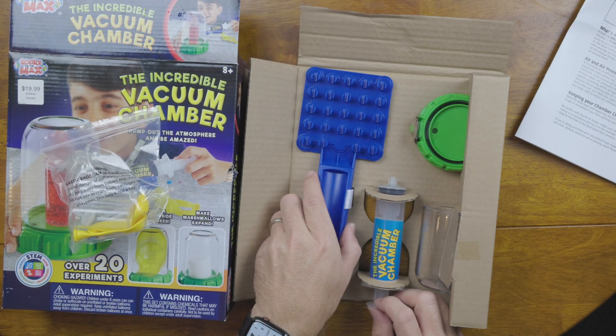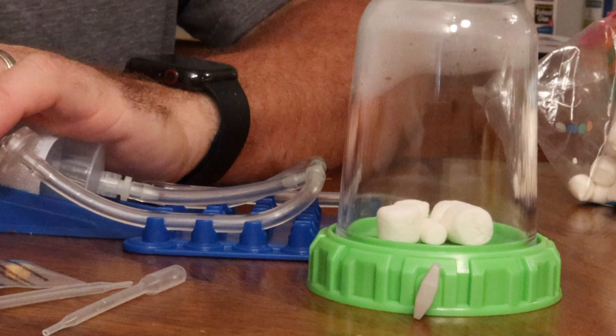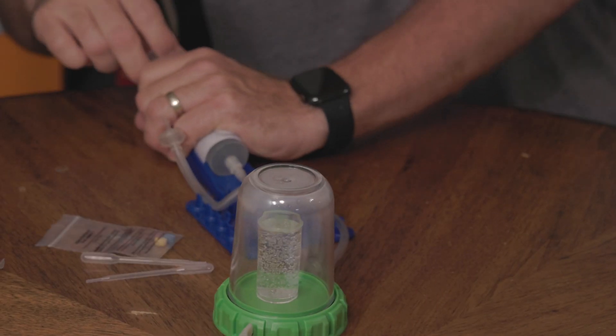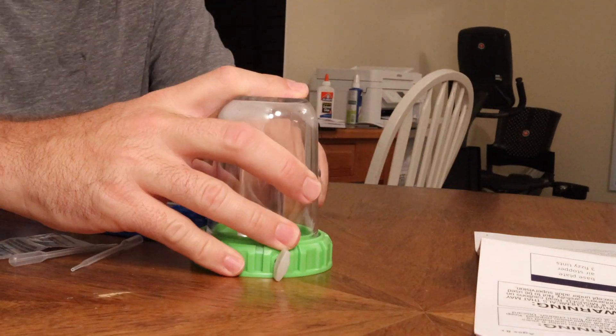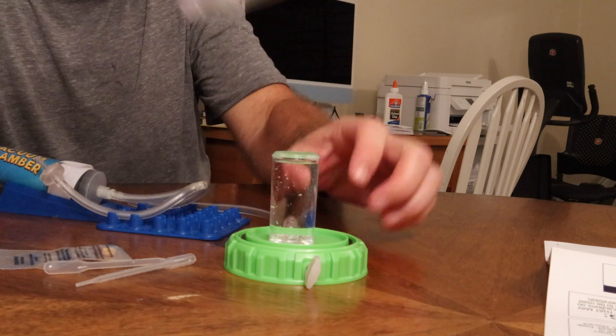Another thing I liked about this kit is that every experiment we performed worked exactly like it was advertised to. Even the warm water started boiling when we lowered the pressure inside the vacuum chamber. It didn't start boiling as aggressively as it looks in the picture with all the steam, but it did start boiling — and that was pretty neat. How often can you put your finger in water that was just boiling and not burn yourself?